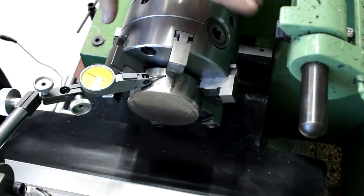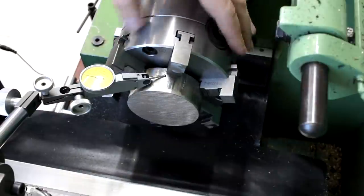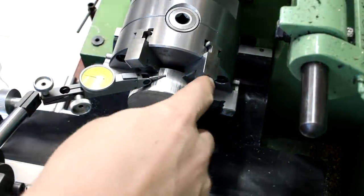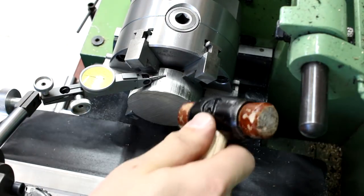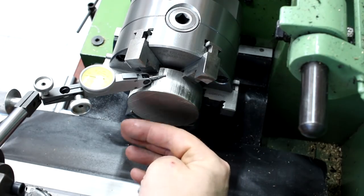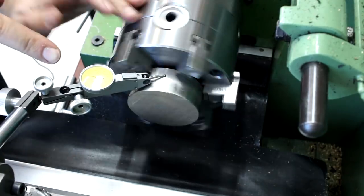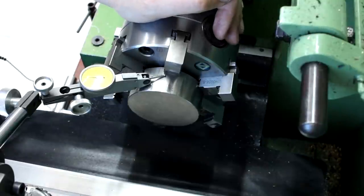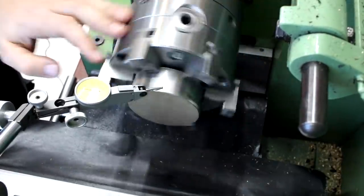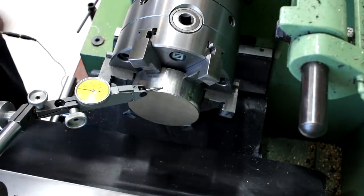I've got the slug of material in the six-jaw chuck on the reverse jaws and indicated it in as good as possible using the adjust-tru of the chuck and a rawhide mallet on the extreme end of the part to get the tilt right, because the saw cut is far from square. I'm happy that I got it within 0.1mm — about four thousandths of an inch. It's a little more out at the far end but that will machine away. I don't want the part to be all wonky because the final OD will be very close to the OD of the stock.